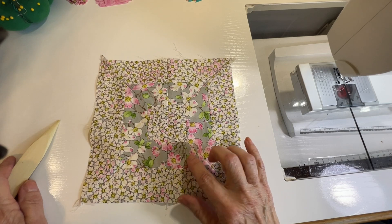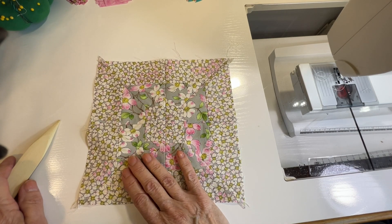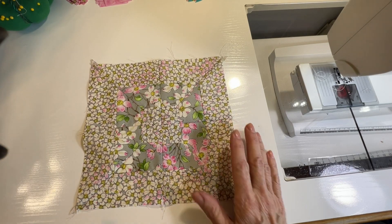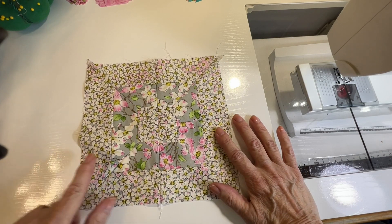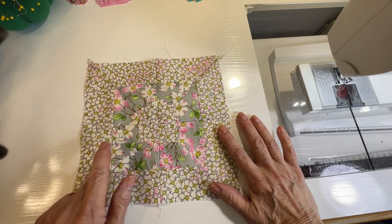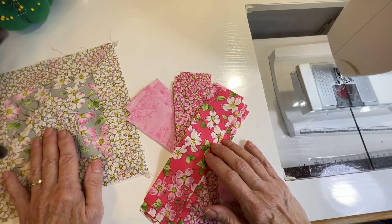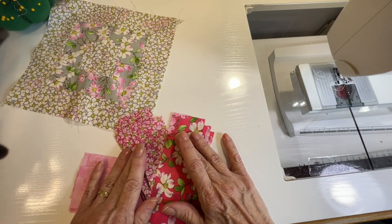Looking at this, I can see there's not all that much contrast, so my next sample I'm going to show you with better contrast. Also, this was done with only three stripes, so the next one I'm going to do with five stripes of fabric. I'll show you how that works.